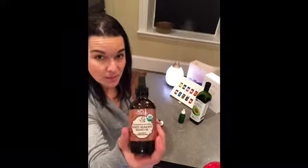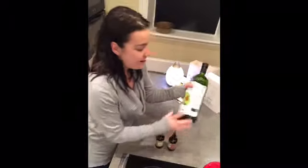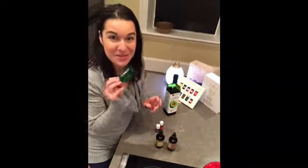I'm going to be using almond oil, jojoba oil, and avocado oil. And I like to repurpose my bottle, so I'm going to use this one — it's about a two-ounce bottle.